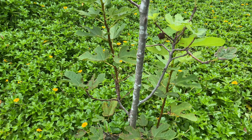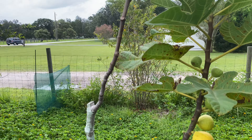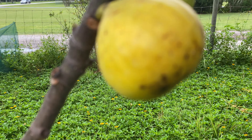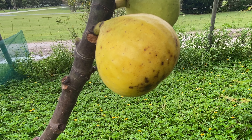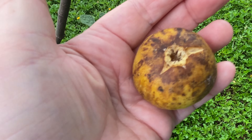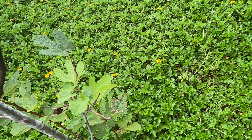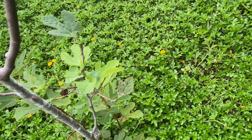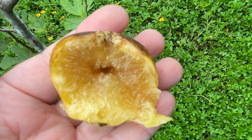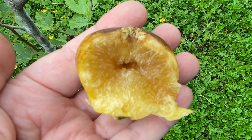This is called Janice Seedless and it's in the ground, doing pretty good. Usually has a fair amount of figs, holds up to our rains, and they don't spoil. It does have a more open eye, but still it's just a really good, sweet, flavorful fig even with our heavy rains.